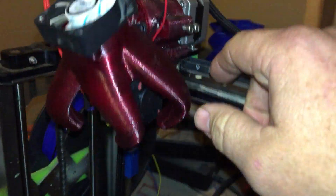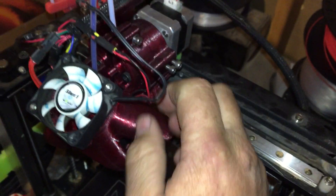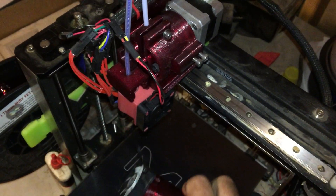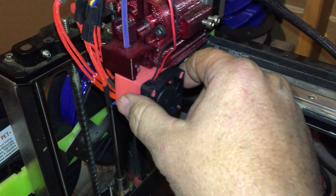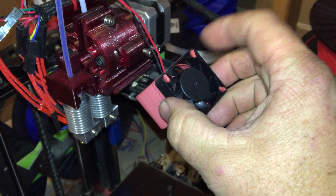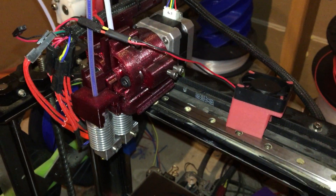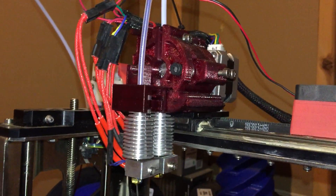In my last dual I had the hotends side by side this way instead of this way. I decided to print a new shroud because I wanted to get them as close as possible. When I bought my E3D hotends, one of the fans that came with it didn't function and the guy refused to replace it. Instead of getting one of those little tiny ones again, I'm just going to go with the bigger one.